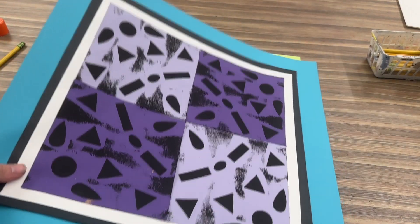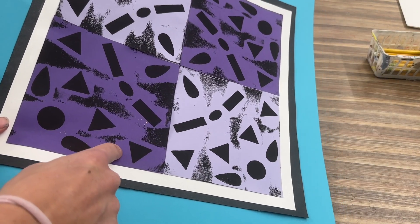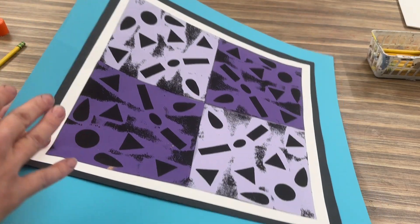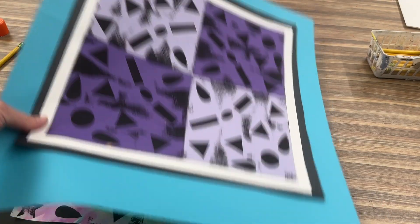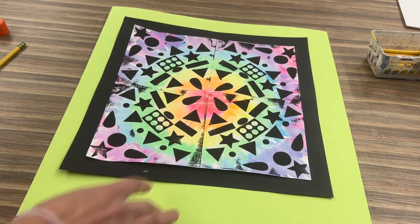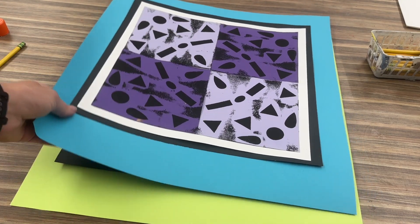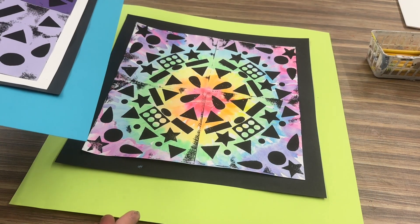For this print I originally chose a paper that was the same color, but when I put it on the back it blended in too much — you do want it to pop. I decided to change the color; this one pulled some of the colors from the print. Try to choose a paper you think goes best with your prints. Then if they are sticky, we will put them in the dry rack.